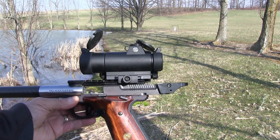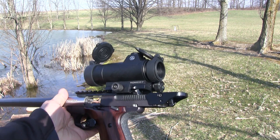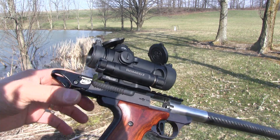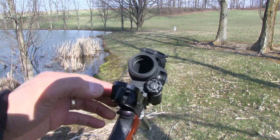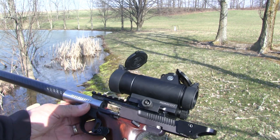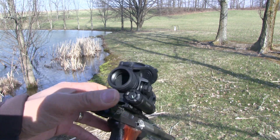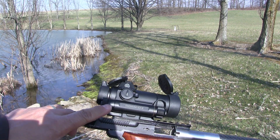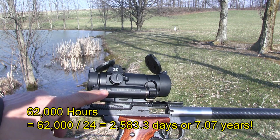You can see the Sig Sauer Romeo 7 on my .22 Browning Buckmark. One thing different from when I had it on my Stag Arms Stag 9 is that I took the QD mount off. It actually comes with two different mounts, and I just got it lowered to the centerline of the pistol. It's an awesome red dot sight — it may look big on it, but it balances nicely. You can't beat a good 30mm tube. I've got an Energizer Lithium AA battery, good for 62,000 hours.